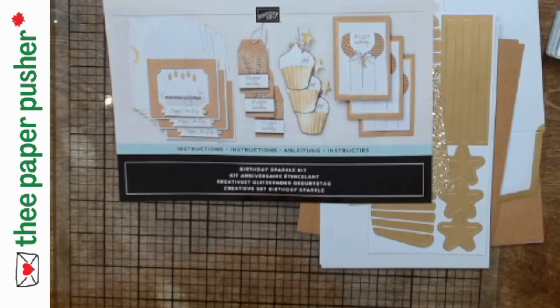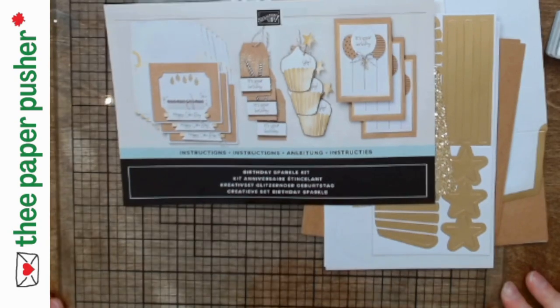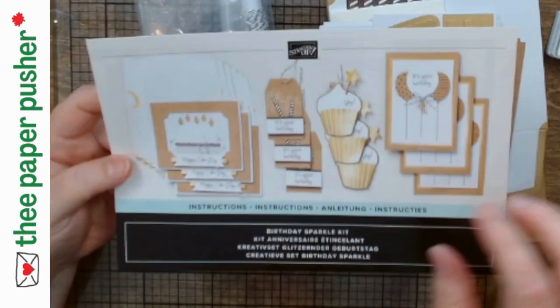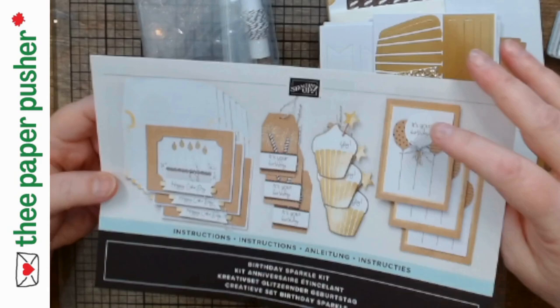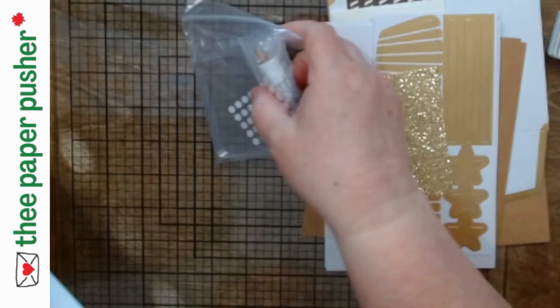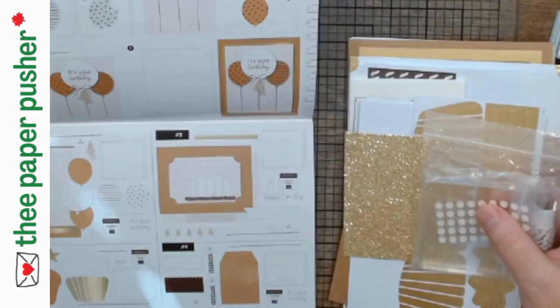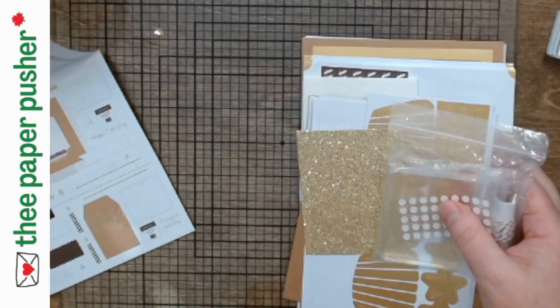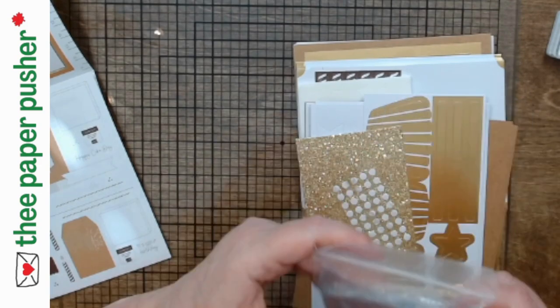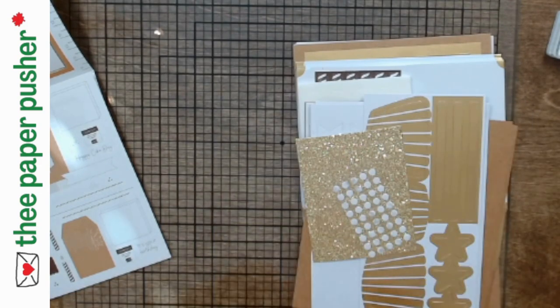When you first open the flap of the instructions, the first page shows you the projects and what piece goes with which. Then there are individual pages for each project showing you how to put it together. So this is just separating out the four projects.